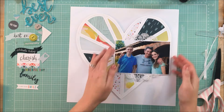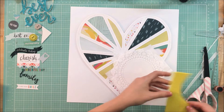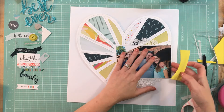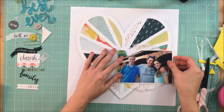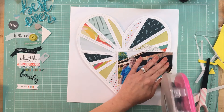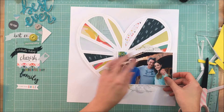I decided to pull out some tissue paper and back the photo. I didn't want to bring in any more pattern paper because I felt like the patterns behind the heart were enough. I also haven't used a doily in a while, so I pulled that out to add just a little feminine touch since my daughter's in the photo as well.